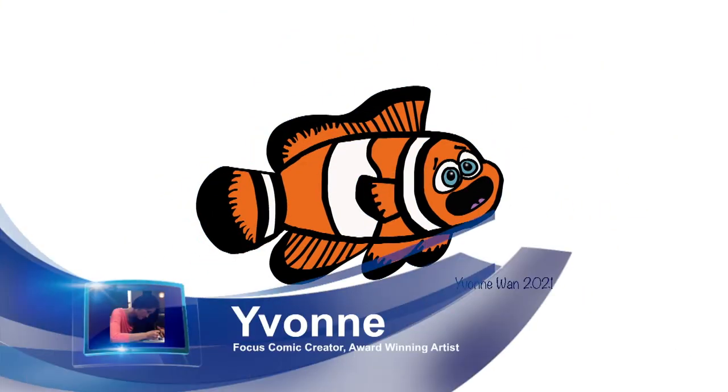Hi, my name is Yvonne Wan. Welcome to my class. Today we are going to learn how to draw a clownfish.